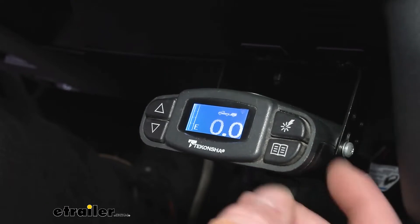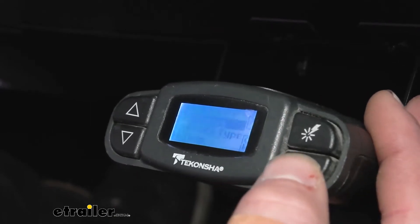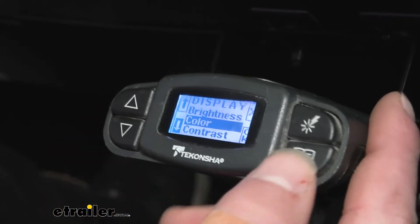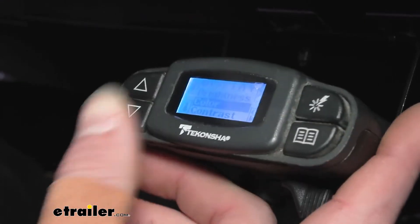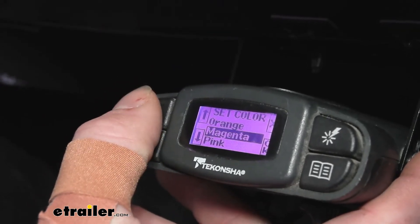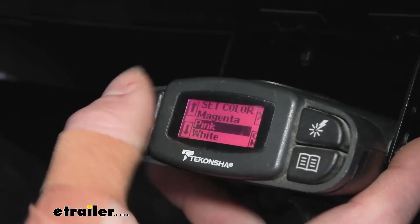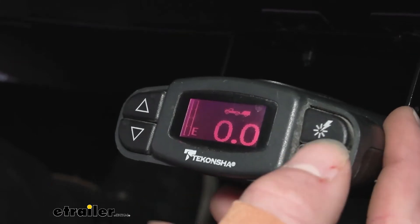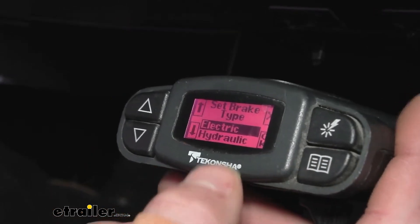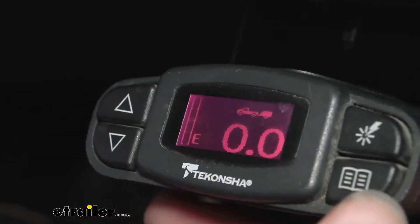The cool thing about this one is there's this little book icon — click it and you get a bunch of different options. Go into Display, and you can adjust brightness, contrast, and my favorite: color. You can cycle through all the colors and pick whatever looks best in your vehicle. We're going to go with pink. You also have the brake type setting — just select electric or hydraulic depending on what you have on your vehicle. Confirm it and done.